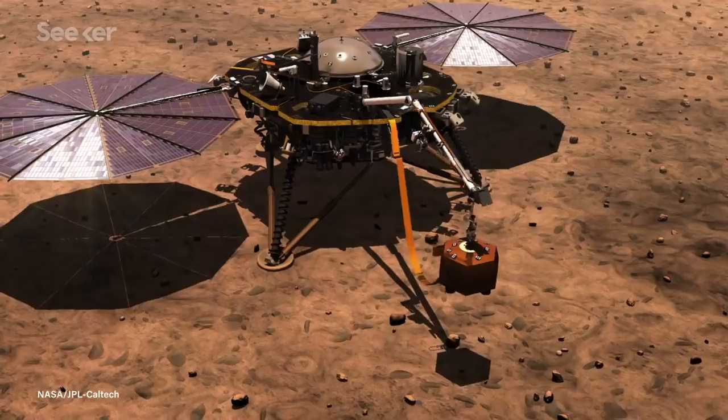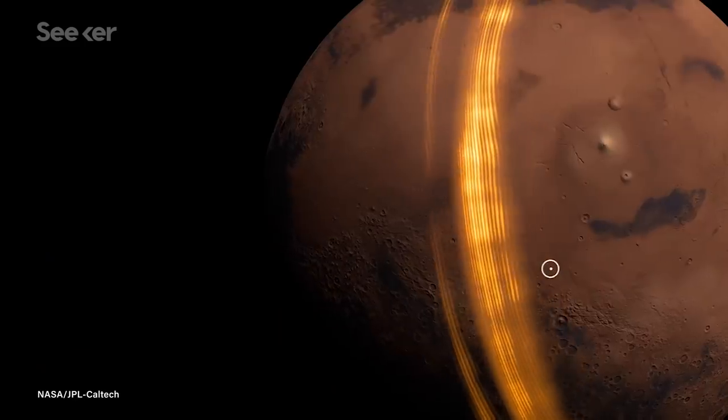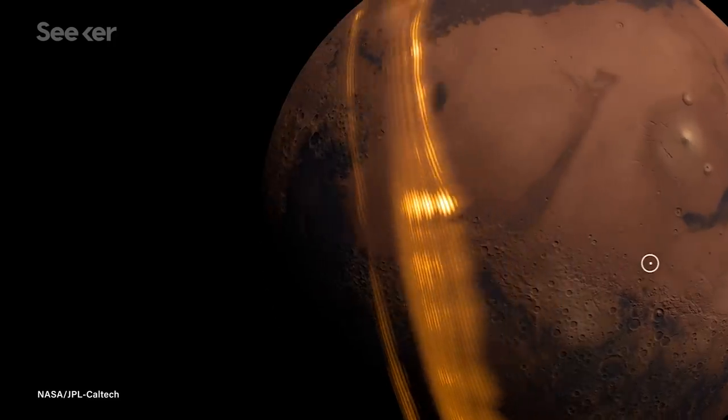And clearly, things aren't going to plan. The good news is, it doesn't seem like the mole is damaged. InSight's other scientific instrument is a very sensitive seismometer. Using that, the scientists can look for millisecond-level variations in the hammer strokes. So far, the data indicate that the hammer is working fine. Is it possible the mole hit a rock? The team doesn't think so.